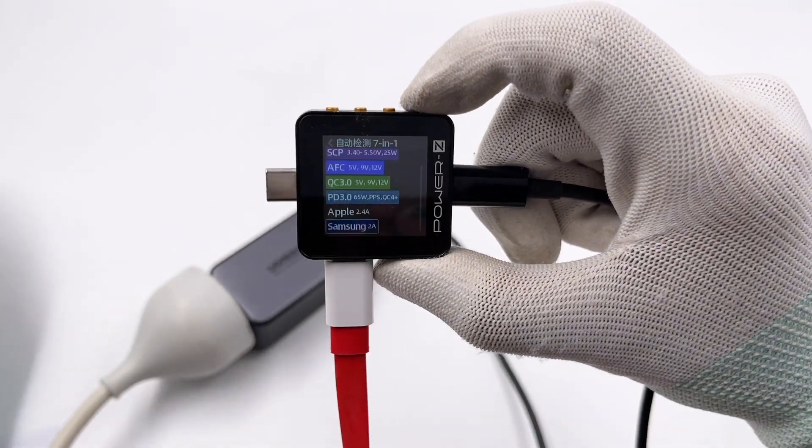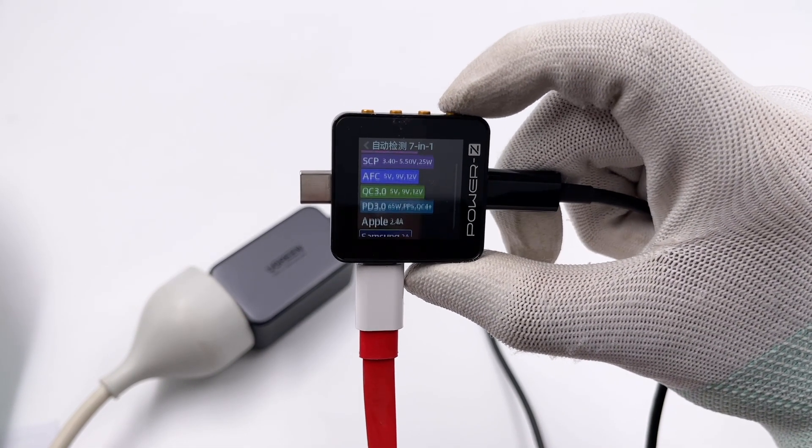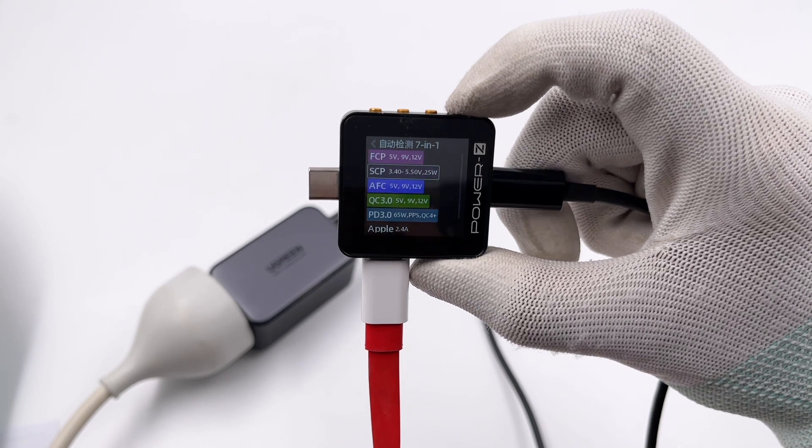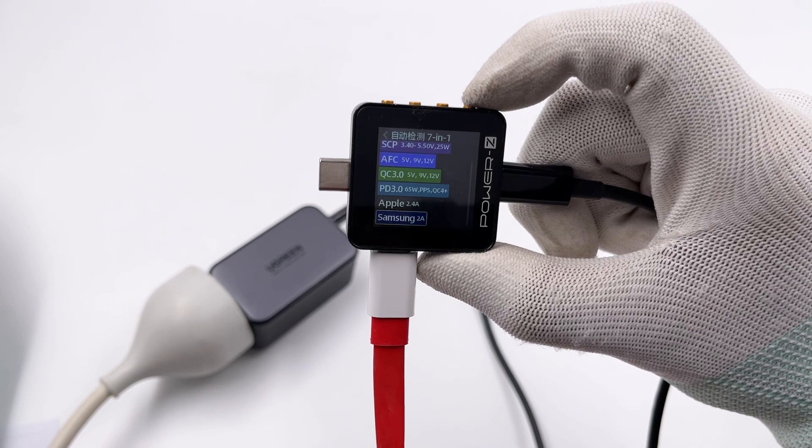The ChargerLab Power CKM002C shows the USB-C ports can support Apple 2.4A, QC2, QC3, QC4+, AFC, FCP, PD3, and PPS protocols.